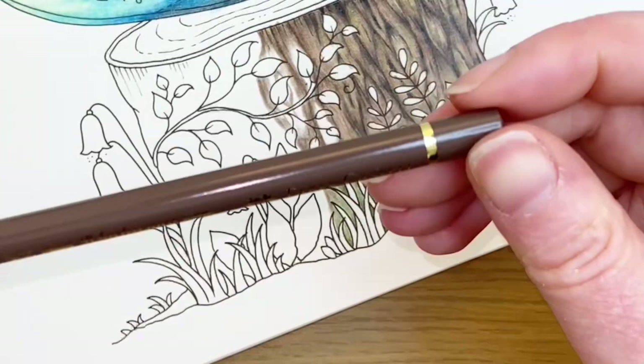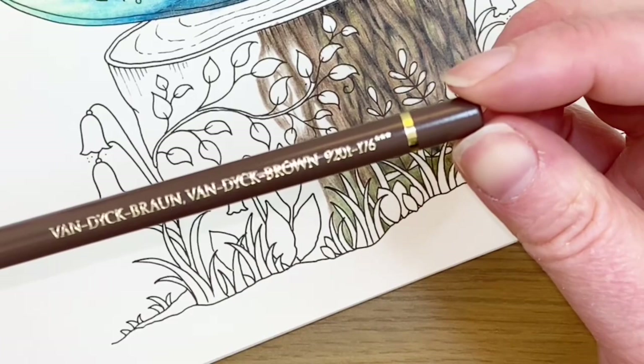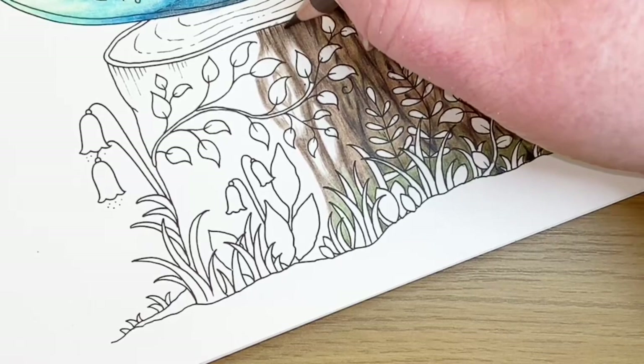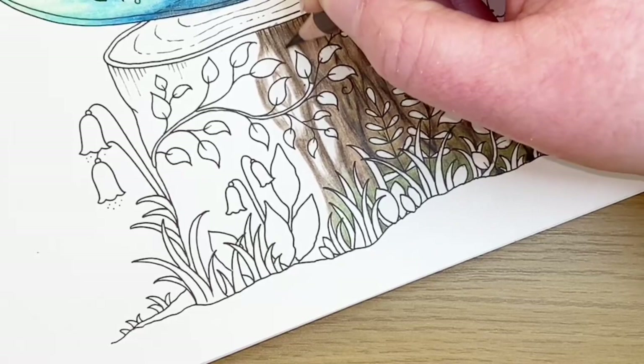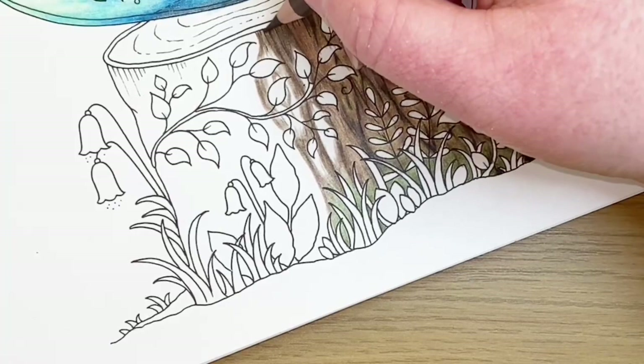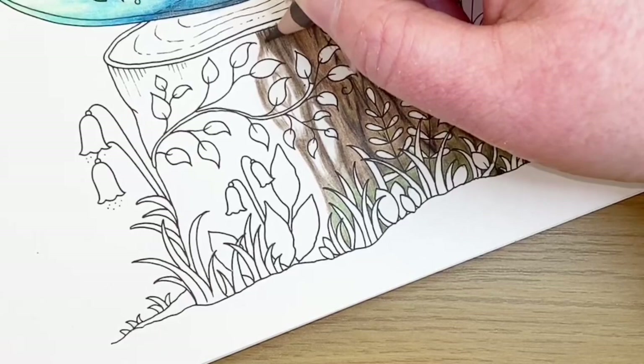Right, I'm just trying to find my Van Dyke brown - there it is. So the next one I'm going to use is this Van Dyke brown colour. With this one it's just a case of graduating over the first layer that's been put down, so I'm going to gently put this over the top of the burnt umber that I was using, and extend the colour down a little further.